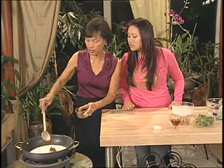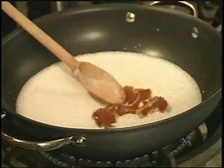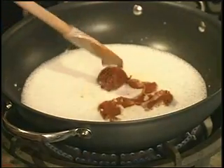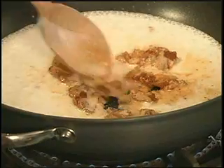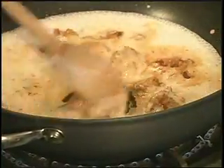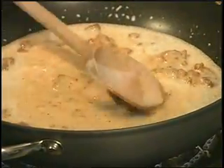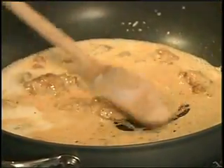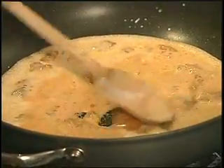Add two tablespoons of panang curry paste. Panang curry paste is a blend of dried chili peppers, peppercorns, fresh shallots, fresh garlic, cilantro roots, cilantro seeds, cumin seeds, lemongrass, galangal, salt, and shrimp paste — all mashed into a paste.